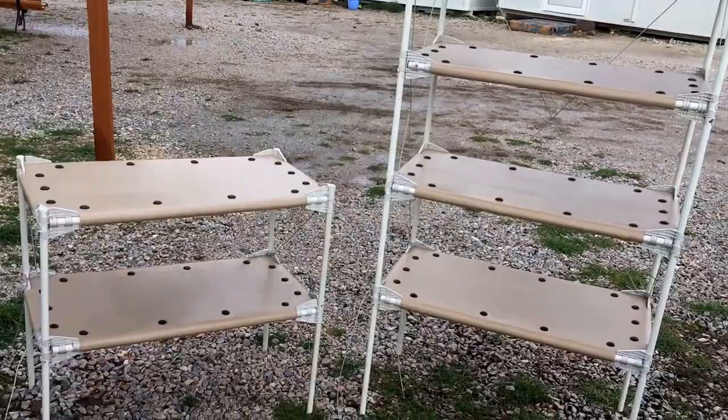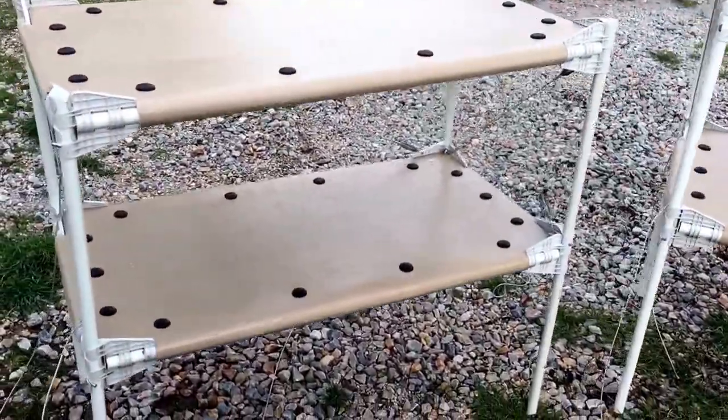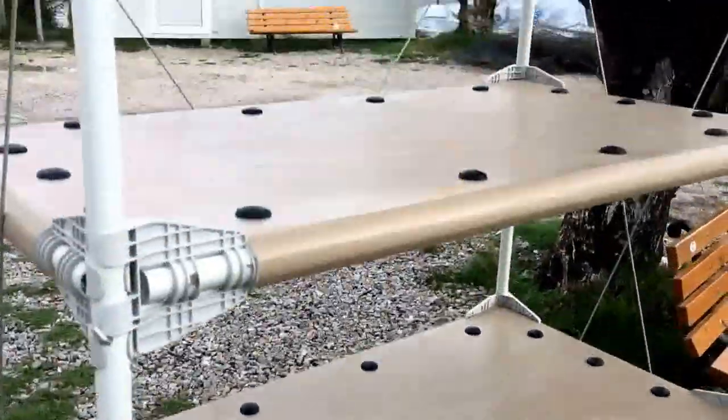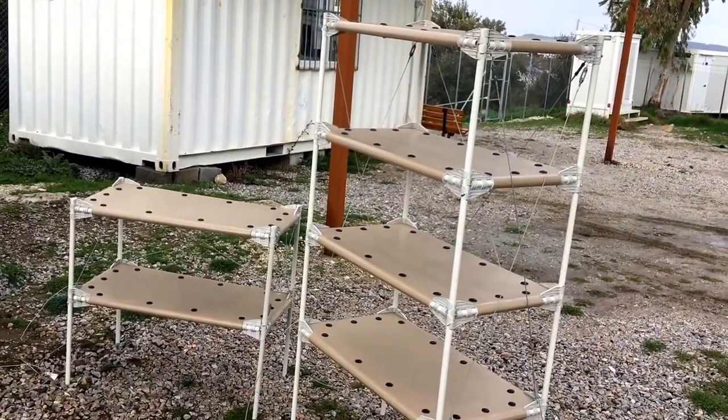This is a procedural video of how to build these shelves using only components from the shelters. But the technique demonstrated in the video can be used to make other things out of the same components, like desks and chairs, and beds for children.